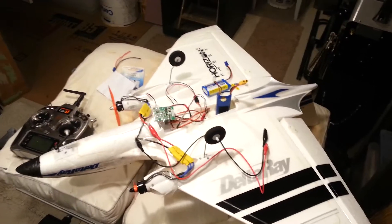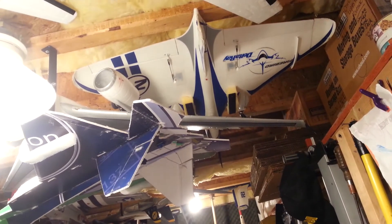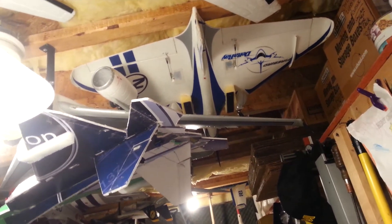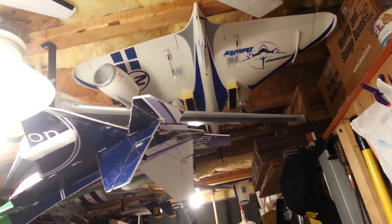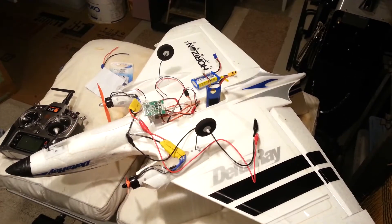Now that we've had that out of the way, you may have seen my other Delta Ray with awesome rudder, 4S, LEDs, differential thrust, retractable landing gear, and all sorts of stuff. Anyway, this is my friend's — he needed some help, and we were going to do it right this time.